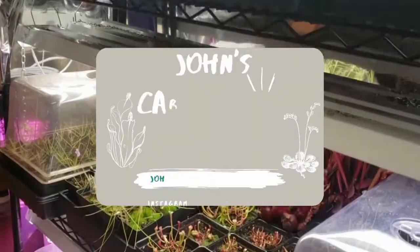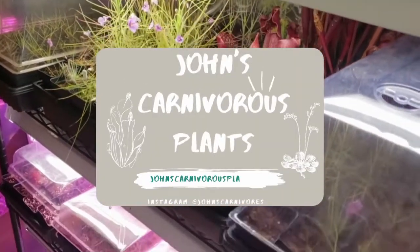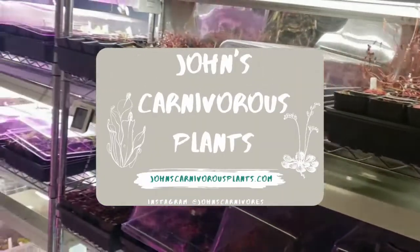Hi there, I'm John of John's Carnivorous Plants and this is my indoor carnivorous plant nursery. Today I'm going to teach you how to grow Drosera adelaea, a sundew native to Australia, particularly Queensland.